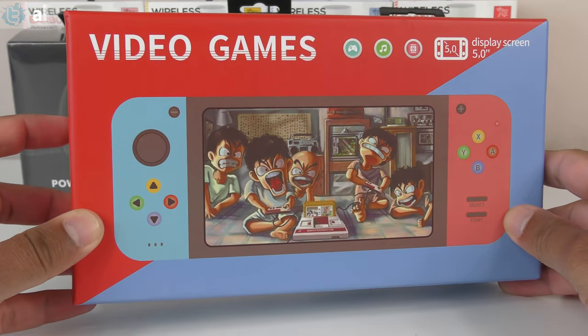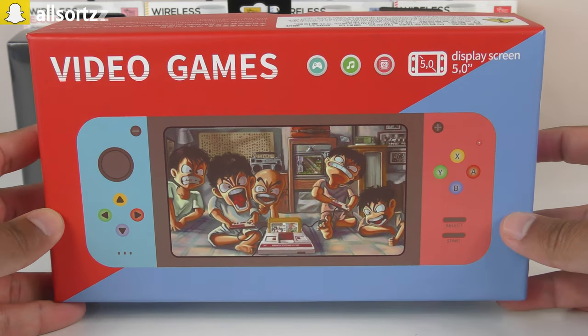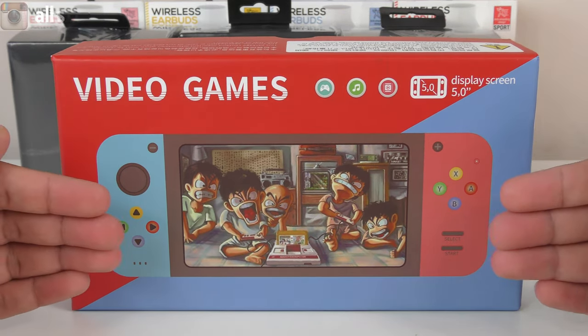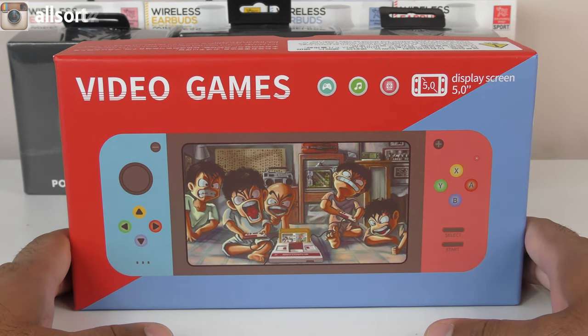So today we have a knockoff Switch and we're taking a look at this to see what kind of games they have — hopefully a trip down memory lane with some old games I used to play back in the day. I know this doesn't compare to the original, but we're going to see what it's like. Let's get started.